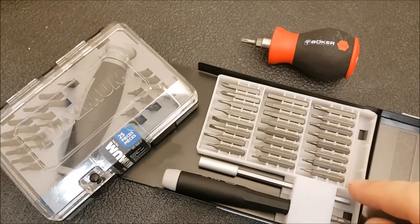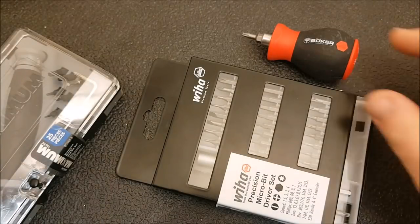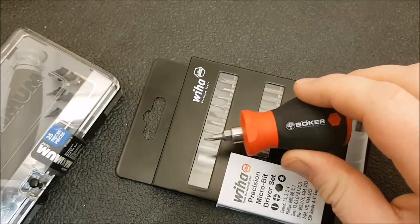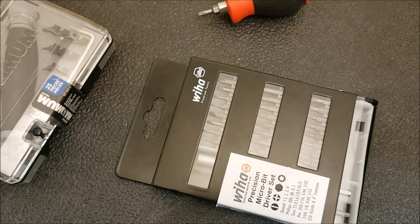I feel like this is the best torx set out there, or at least one of the best Weha sets. There are actually a number of different Weha sets with different drivers and bit configurations, so depending on your needs you may want a different one. This is the cheapest one I know of that uses Weha bits. What I'd recommend is buying this set and the Boker handle, then putting the Weha bits into the more comfortable handle. That's definitely the way I use it. Thanks for watching — don't forget to like and subscribe, and look for the links down below.